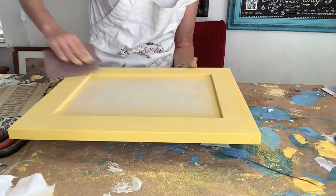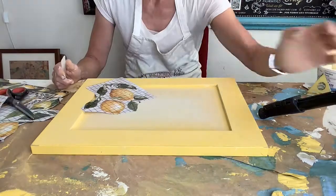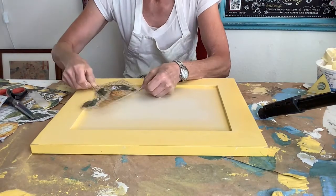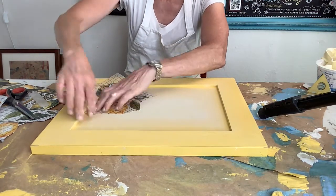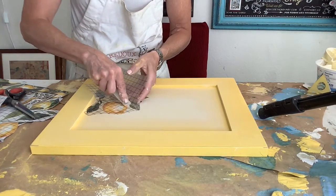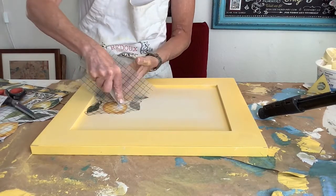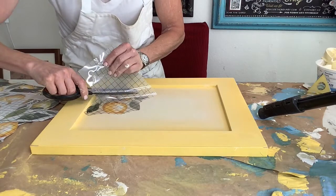In this video I am showing how to use the IOD transfer Lemon Drops. This is the same process you will use for all Iron Orchid Design transfers. They are easy and fun and add instant artwork and customization to your pieces. Each IOD transfer comes in a sheet and you can mix and match as you like.